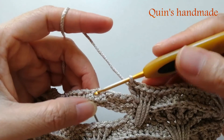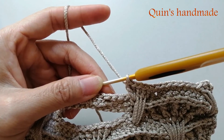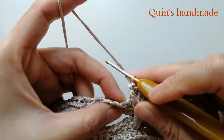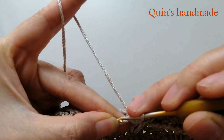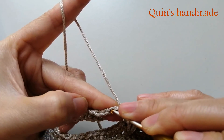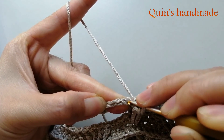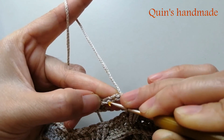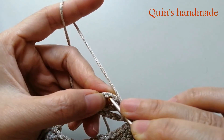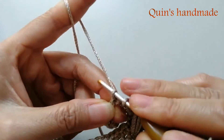Tiếp theo ở đây các bạn sẽ móc 7 mũi đơn. Thì các bạn sẽ bỏ qua cho mình 3 xích: 1 xích này, 2 xích này, 3 xích này. Rồi 1 này, 2 này, 3 này - đâm kim vào xích thứ 4. Xích thứ 4 là đây, đâm kim vào đây. Các bạn móc cho mình 7 mũi đơn liên tục.